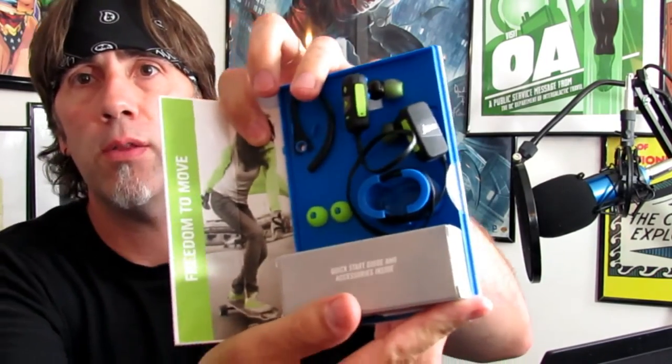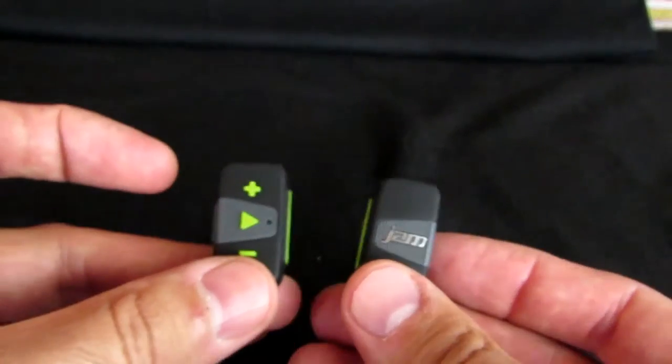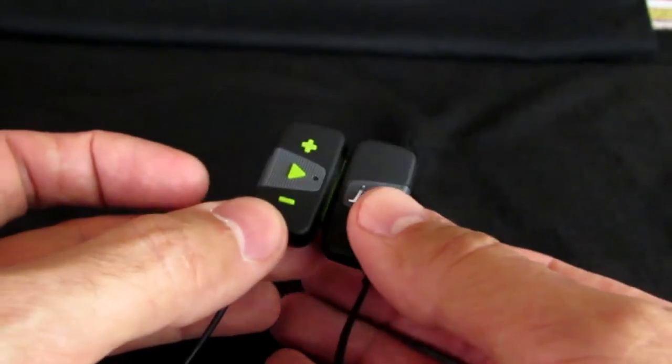Inside the box are your buds. Here they are out of the box. They have a magnetic connection, which is really nice — when you have them around your neck and you take them out of your ears for a minute, you click them together and they're not going to go flying off. You just hook them together and you're good to go. That's a nice little feature.